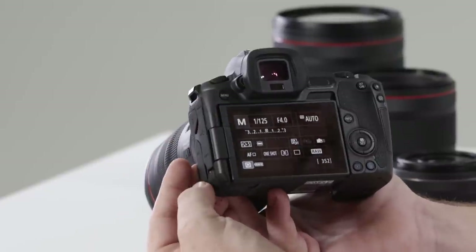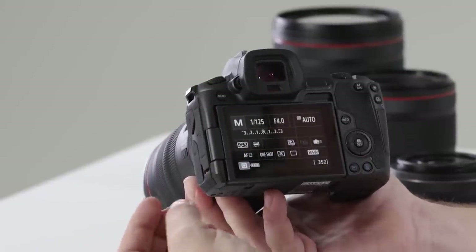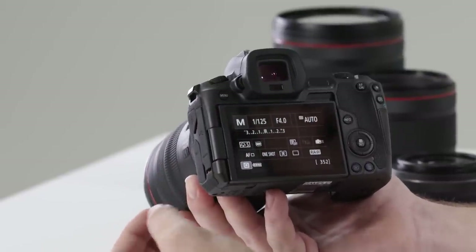To the top we have a menu button that gives us options to change all the various systems within the camera: changing image quality, time, date, and setting up custom functions.